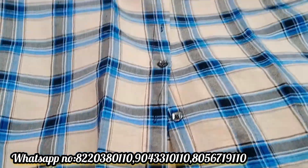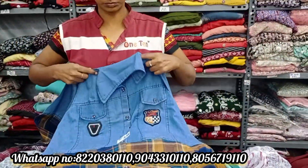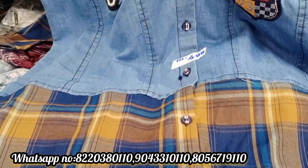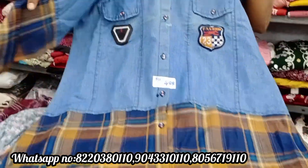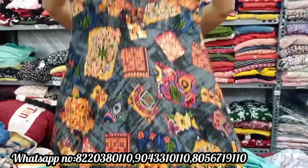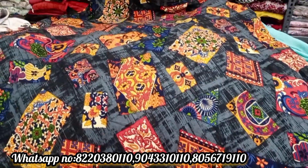You can use the button work on the front. If you look at the front, you can see the design. This is a short model — you can use it with jeans. The rate is Rs.488 in a checker type. This is an umbrella cutting top, and the rate is about Rs.525.